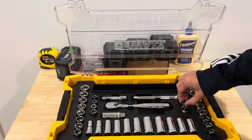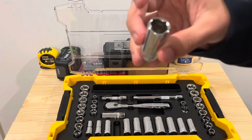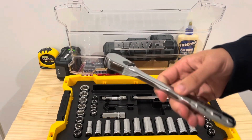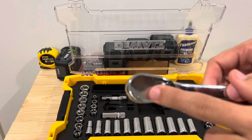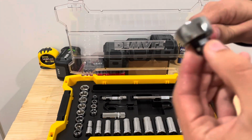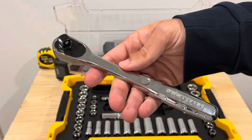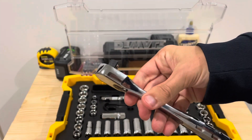Definitely no complaints — looks like a decent quality set. Everything has a nice spot. Here is a deep socket, looks just fine. Now the ratchet feels pretty good. It is a 72-tooth ratchet with a low-profile design. There's no push button to release, and it's a 3/8-inch drive. The low-profile selector switch feels good — feels like a good quality ratchet.